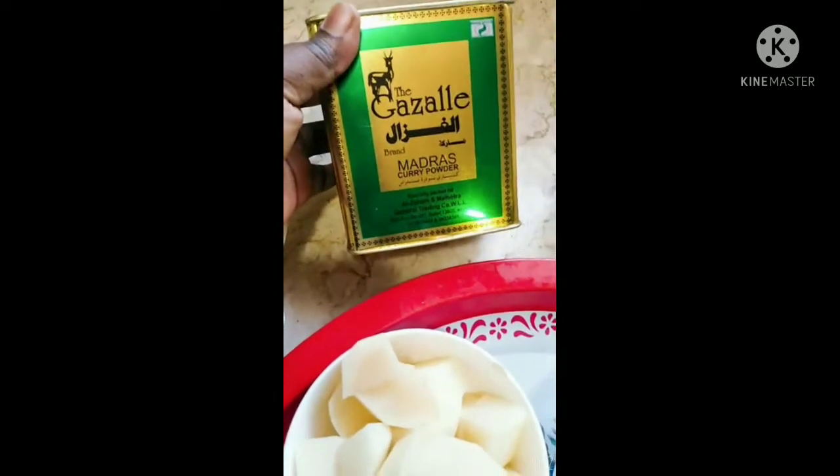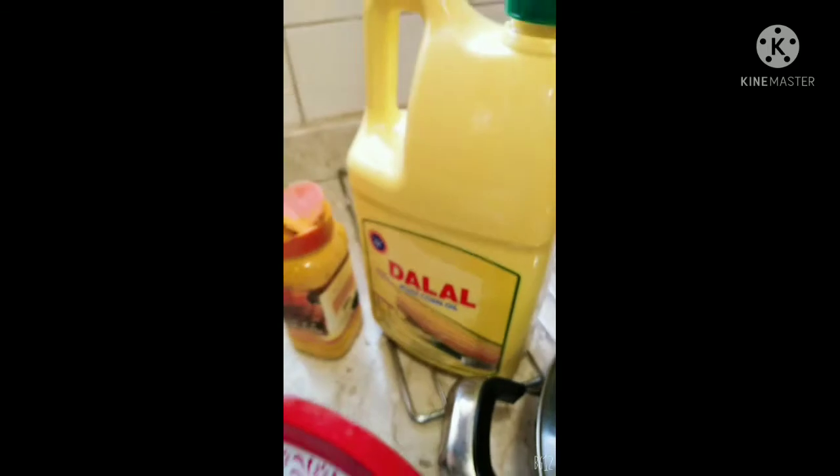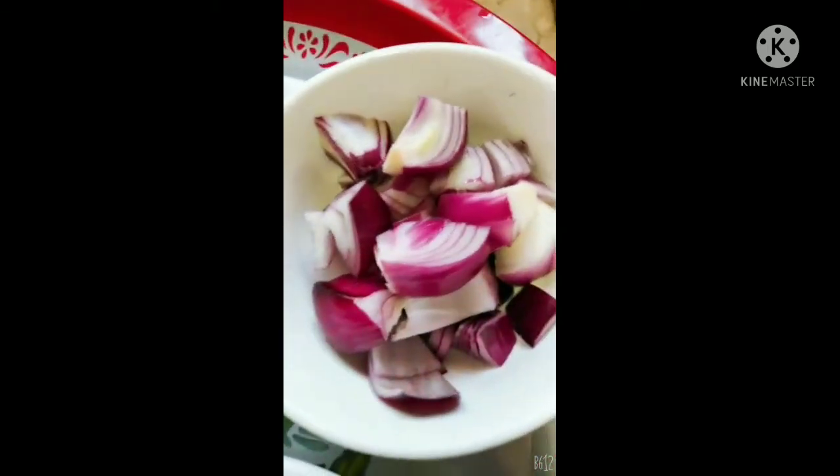We need two big potatoes, two big tomatoes, and black lemon — this is lemon that has been dried, that's why it's black. We need cinnamon sticks, hail (cardamom), turmeric powder, some oil, one big onion chopped into big pieces, and ginger and garlic.